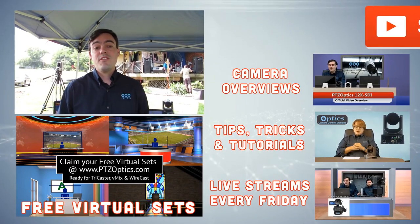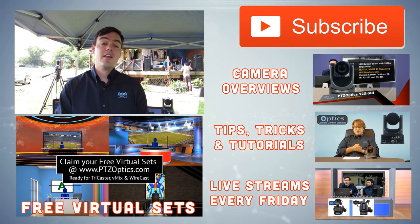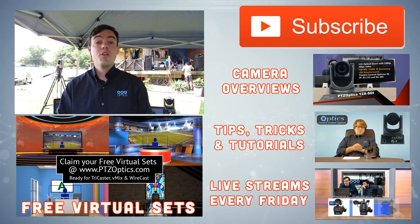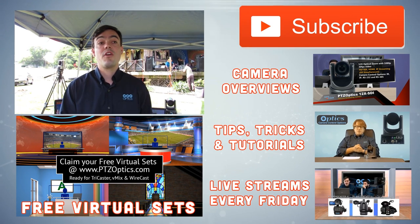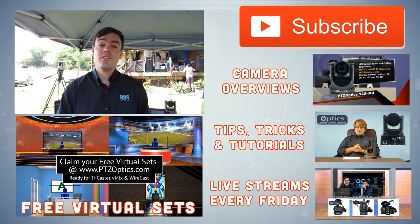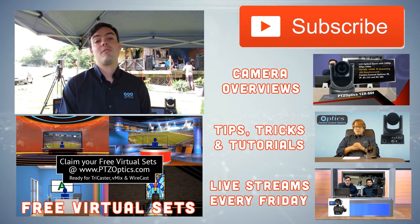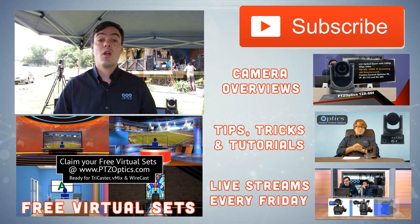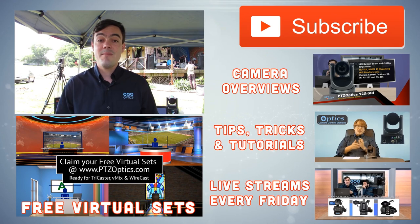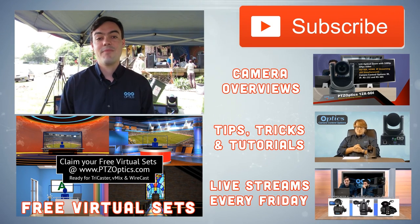Thank you for watching this video. PTZOptics cameras are available with USB, HD-SDI, HDMI, and IP streaming. We're using USB in this setup, but if you have long cable runs of 100 to 200 feet, you might want to consider the HD-SDI models. The HD-SDI models start at $1,599 and the camera line goes up to $1,799. You can watch this video on our YouTube channel — I hope you subscribe — and you can learn more at PTZOptics.com. Thanks for watching everybody.